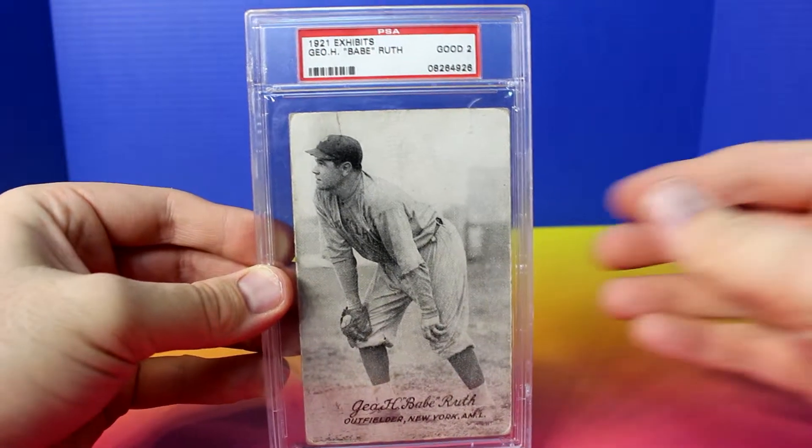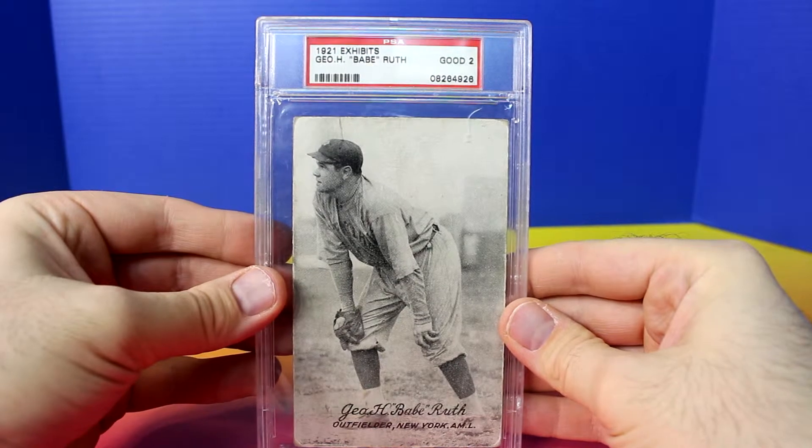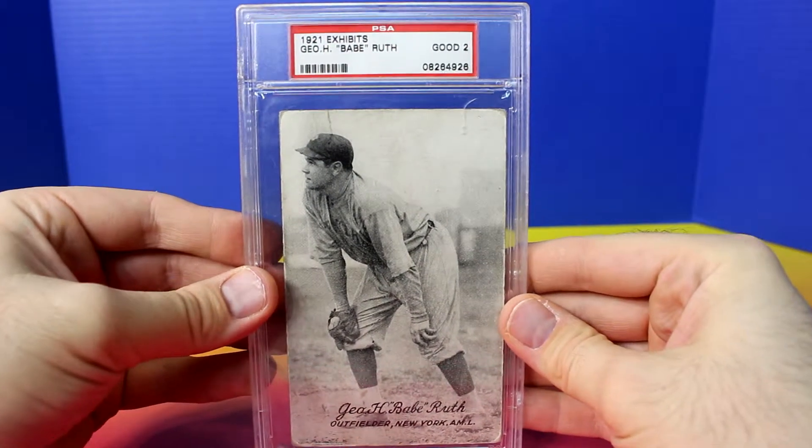Hey everyone and welcome back to my channel. Today I have a 1921 Exhibits Babe Ruth, given a PSA 2 grade.